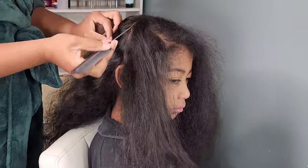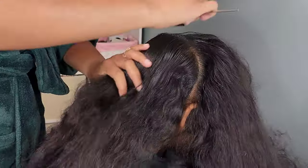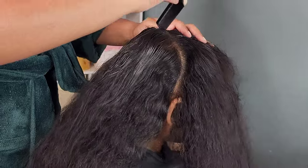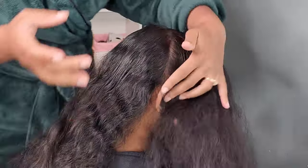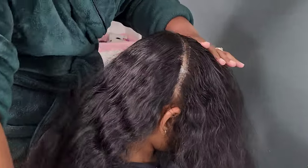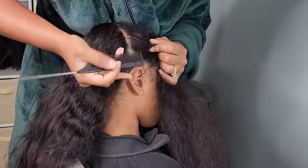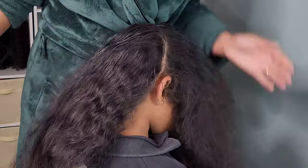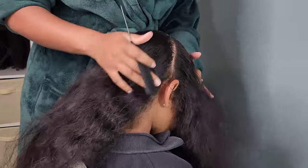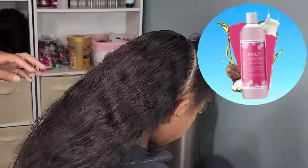So here we have Kehlani. Last week we did a wash day video to give a more detailed look into her wash day and hair routine. Here she is freshly washed and I'm going in with a part from ear to ear across the crown of her head, and I always go in with some gel because I love crisp and clean parts.